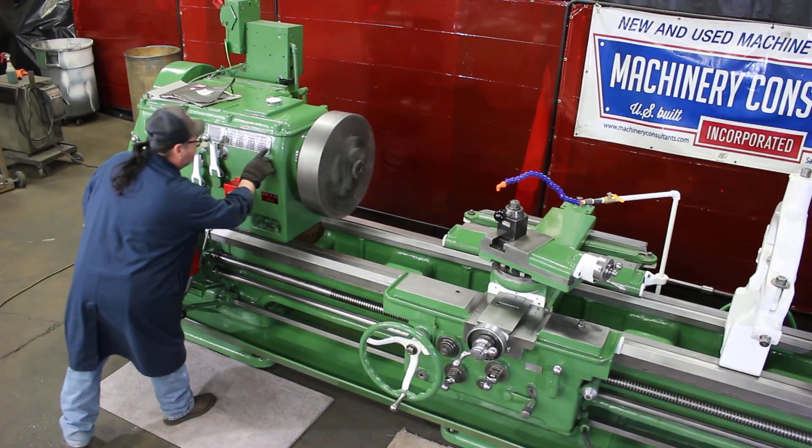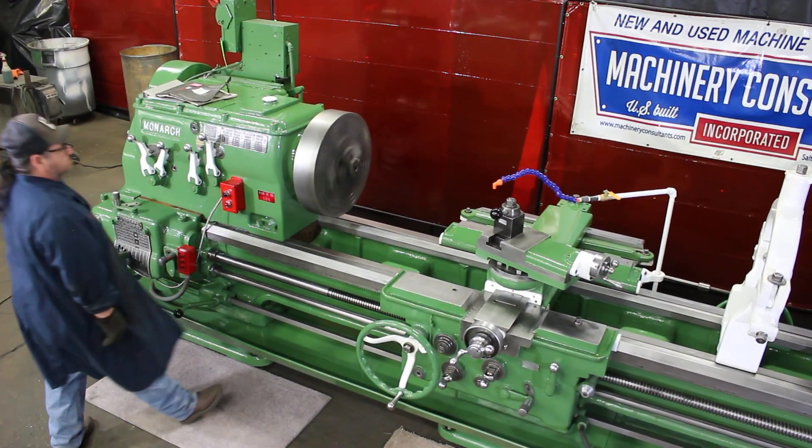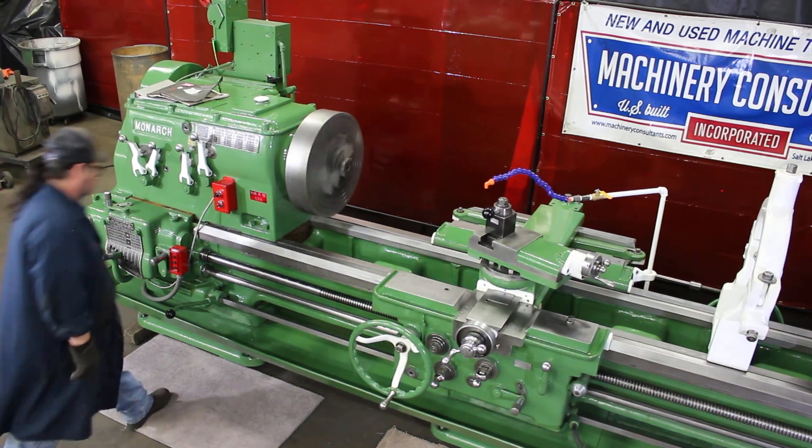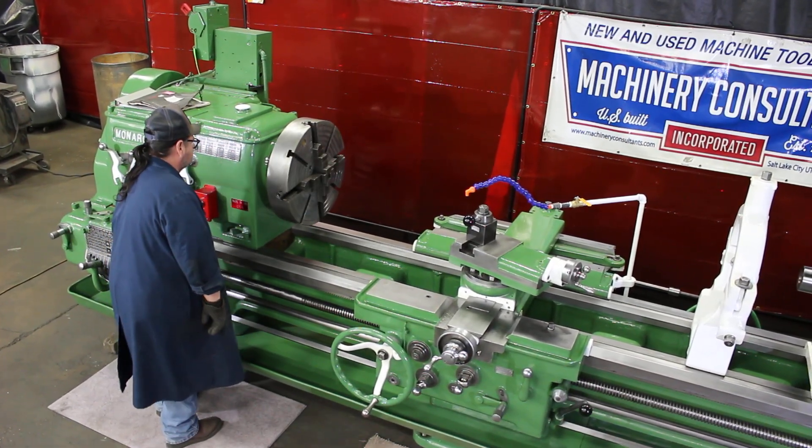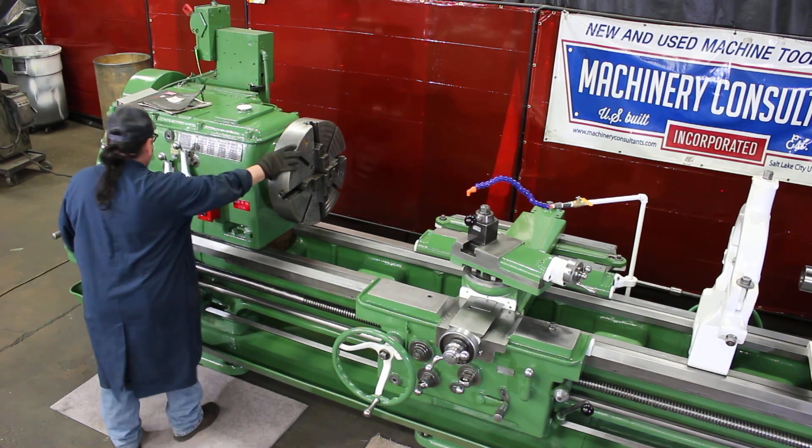What speed is that? 301 RPM. The RPMs go up to 500 RPM — you've got 16 changes all the way up to 500 RPM.